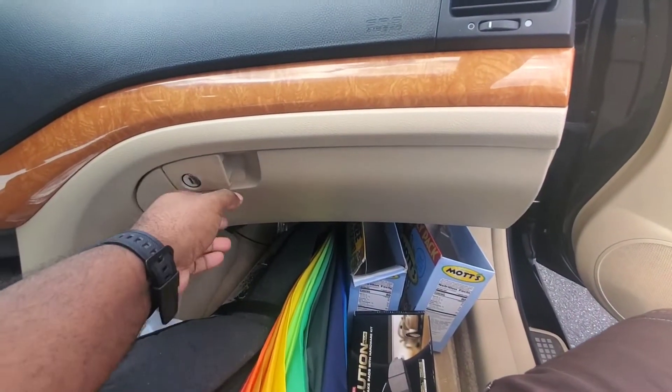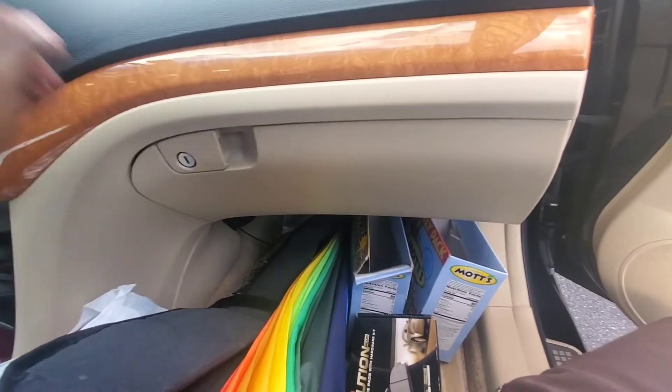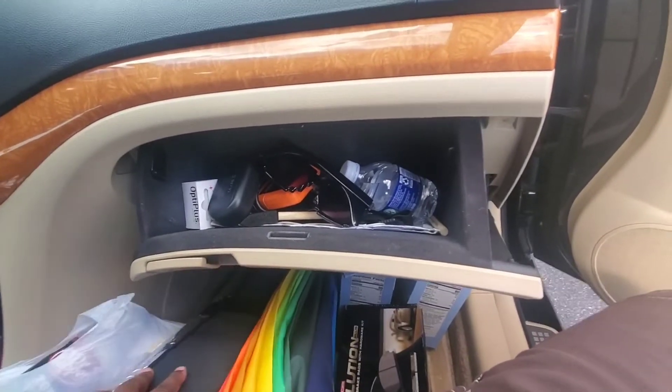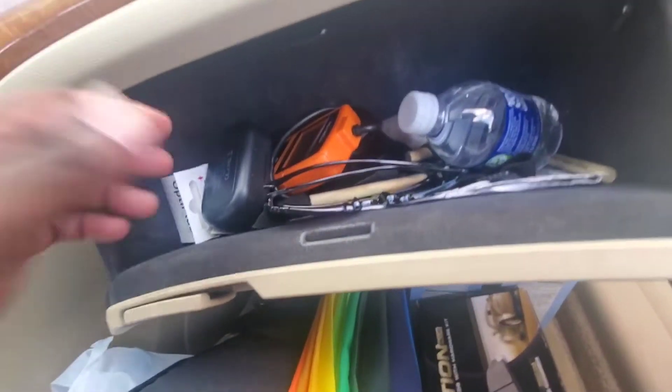This is important. We get a lot of contaminants in the cabin — sneezing, coughing. Nine times out of ten, this is the culprit. We're going to change our cabin air filter. Let's dive in.